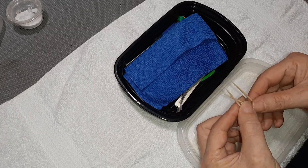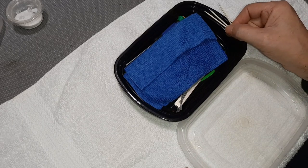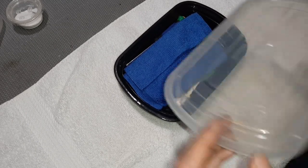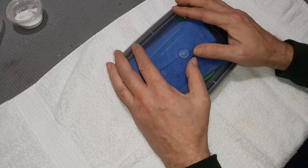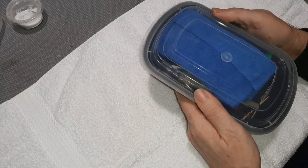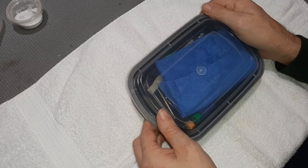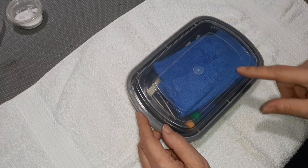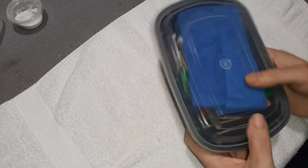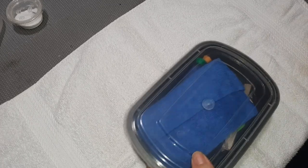One other small item to mention — make sure you keep a few toothpicks in your little box. They're extremely handy, especially if your track is on a carpeted floor. You'll use them quite a bit to pull lint and fibers from around the axle. A combination of toothpicks and tweezers helps considerably to make sure you don't have any fibers wrapped around your axle.